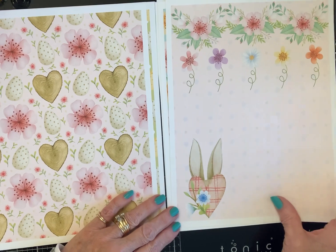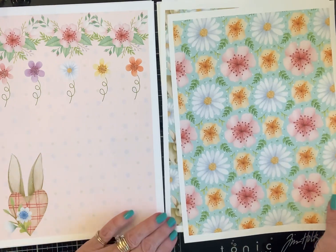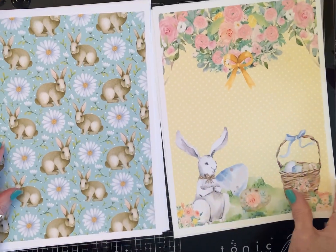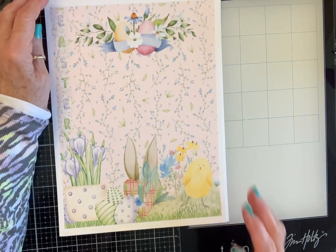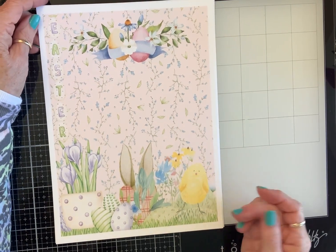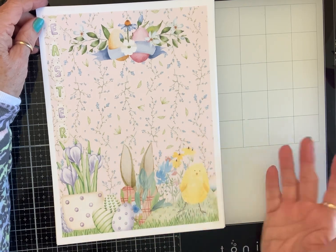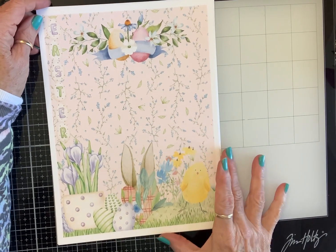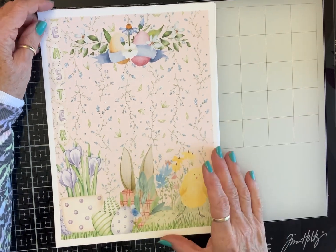These collections are available on Sandy's website, which will be listed in the description box. And y'all, these sets are so affordable. I really feel like it's so much easier and convenient to be able to print your paper. You can print the pages you want and print them in the sizes you want. Collections about this size are so great to work with because you don't have a zillion pages you don't like — you like them all and you can use them all.